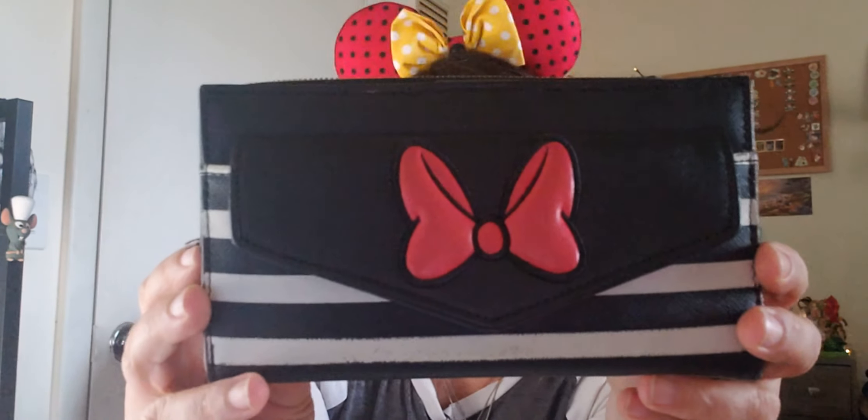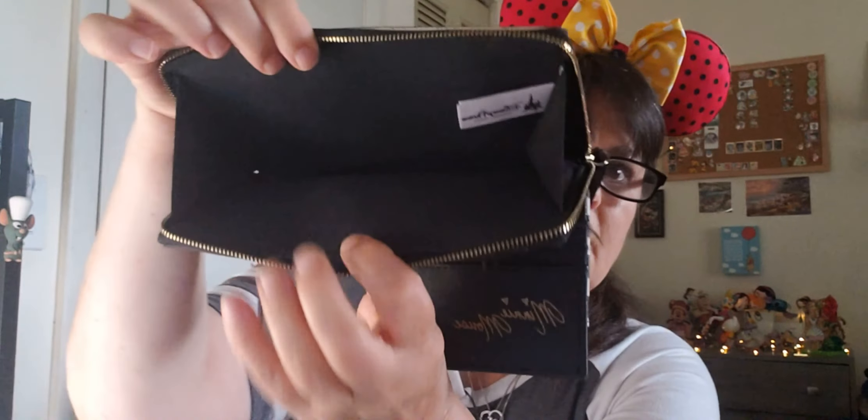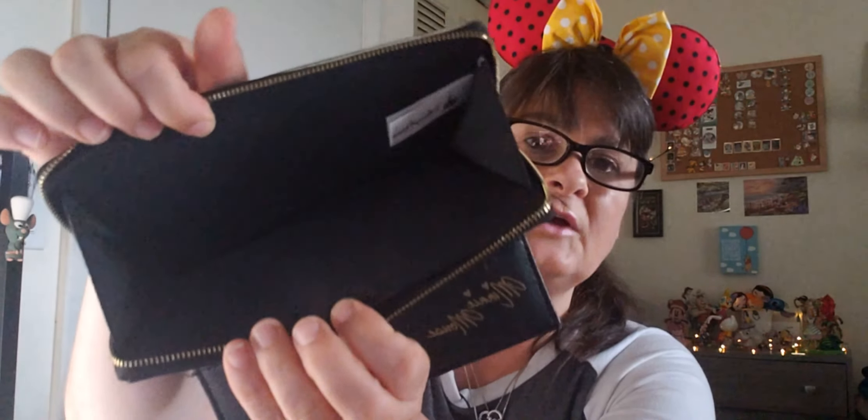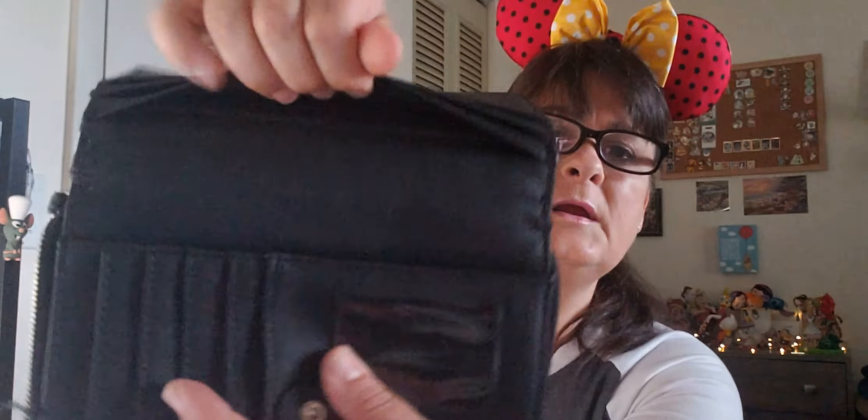Let's start with my very first wallet. This is a basic wallet — it's just pretty much black, and you have the Mini signature on it. There's room for your credit cards, cash, and coins. On the side pockets you can leave your checkbook — do people still use checks? And there's plenty of room for everything. I've used that wallet so many times.